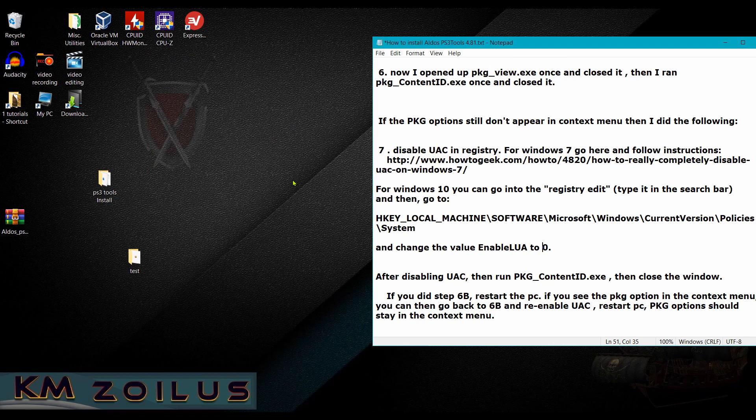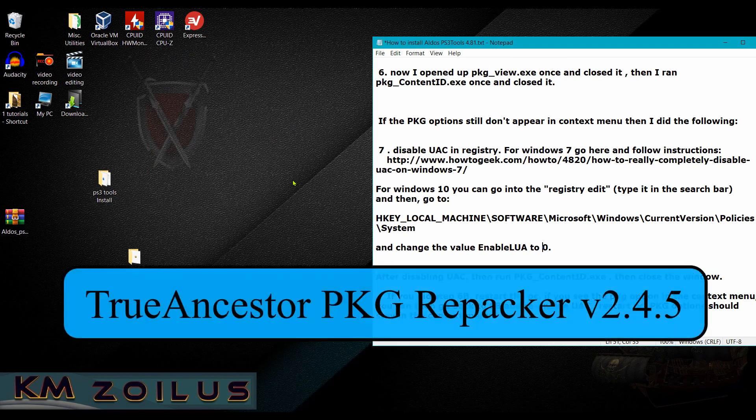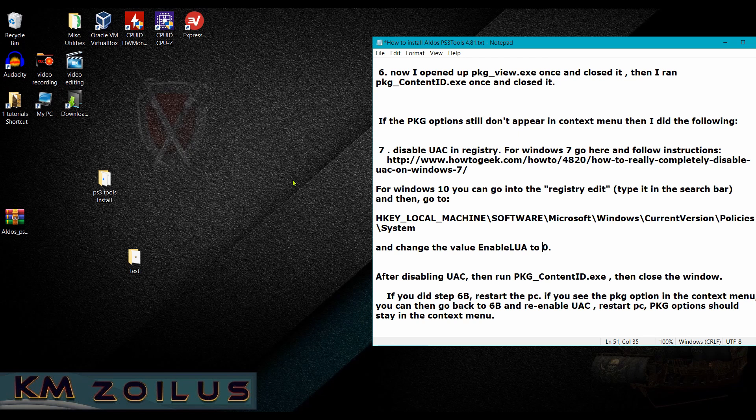If you still can't get it to work, there's an external program — I think it's called Package Resigner — that we'll cover in an upcoming video. Thanks for watching. If this helped you or you found it informative, hit the like button and maybe subscribe if you haven't already. Much love to everyone — be careful, be safe, have fun, and we'll see you on the next one.